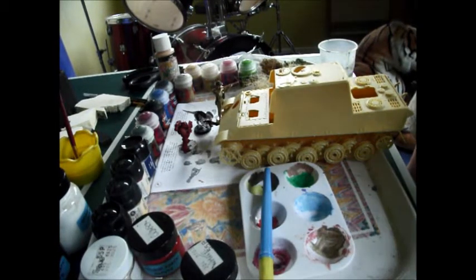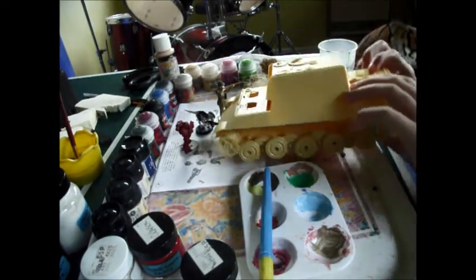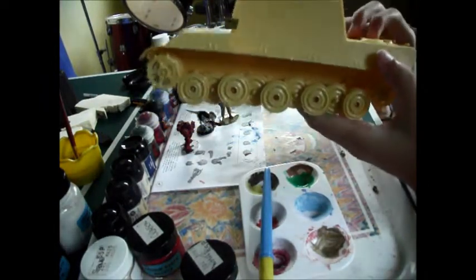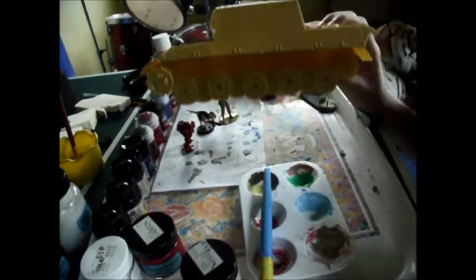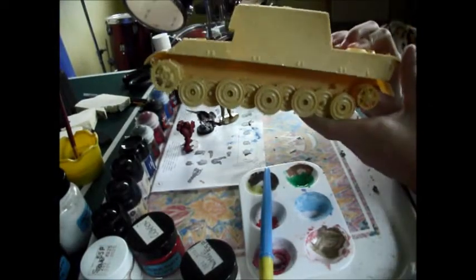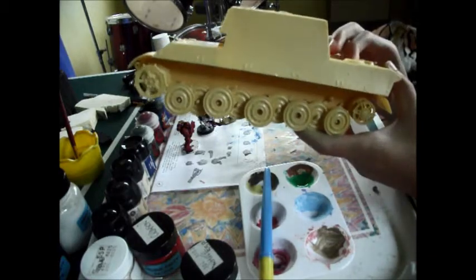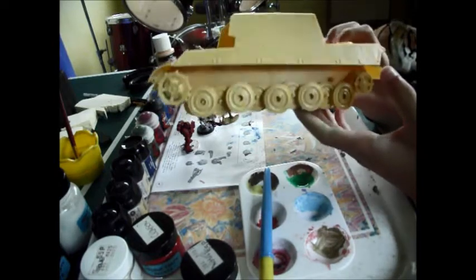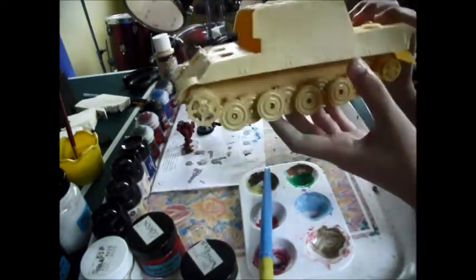While we're waiting for that to dry, I might as well show you a new Rebel project I'm working on. This is the Jagdtiger tank — or something like that, I can't quite pronounce it. It's not a new set; it's quite a classic old set, but it's a nice build and I think it looks quite good.